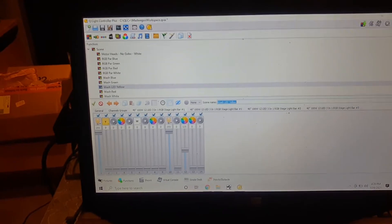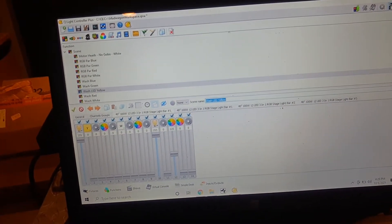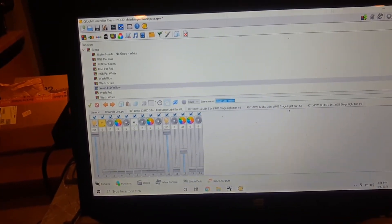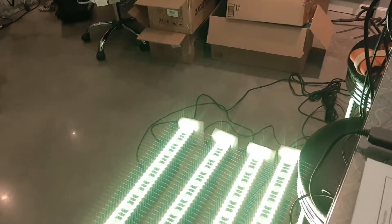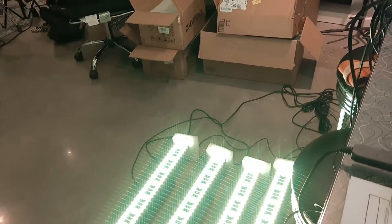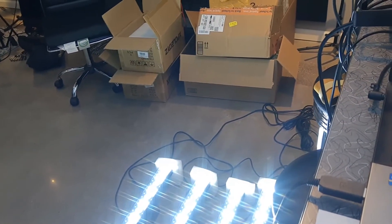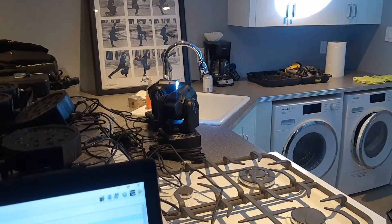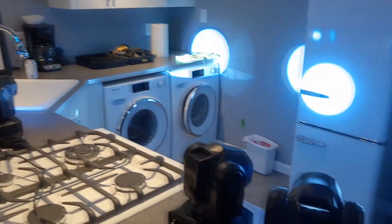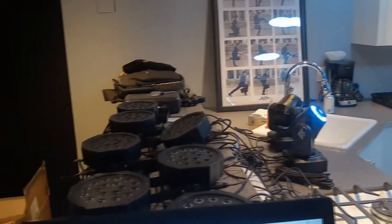Here is QLC Plus and I'm just starting to kind of program. So let me take this off blackout — there is a yellow wash from those, a red wash, a white wash. Everything looks really fine. And then if I go to the motorized heads, they started up. I can do a white wash from the motorized heads, their fans started up so they're making a little bit more noise.